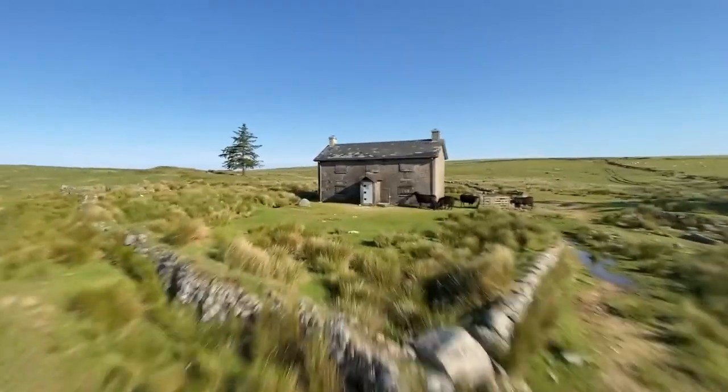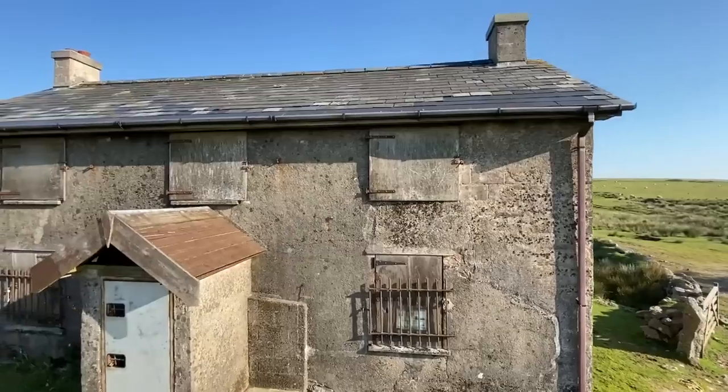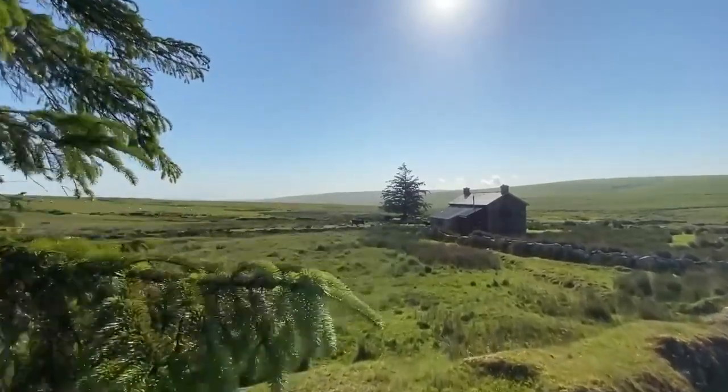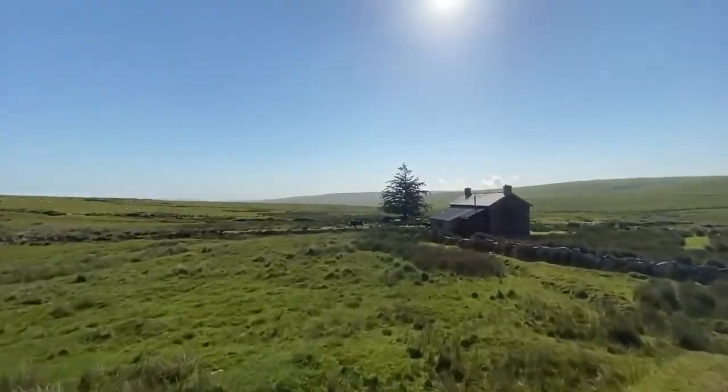So how do you shoot epic looking drone shots without a drone? Maybe you can't afford a drone, or even if you can, maybe you're in a no-fly zone, or maybe it's just too unsafe to fly one above people's heads. Whatever your reason for not being able to fly a drone, I have got the perfect alternative. All of the shots that you can see here have been shot without a drone, and in this video I'm going to show you exactly how it's done.